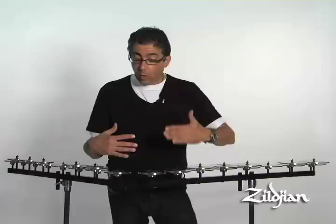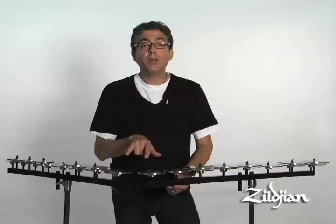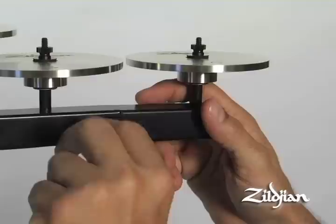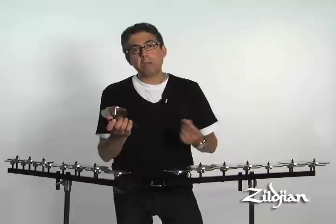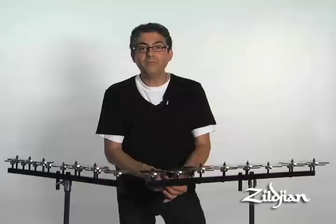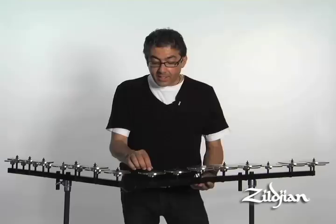Another feature is that when the low octave and the high octave are put side by side, in the past you would have two middle C's. Now, with a system of a removable thumbscrew, you can remove the high C of the low octave. So when you put them side by side, you go right from B to C and you don't have those two C's. If you want to stack the crotales, you can simply put the high C back on with the thumbscrew again and you're all set to play them side by side.